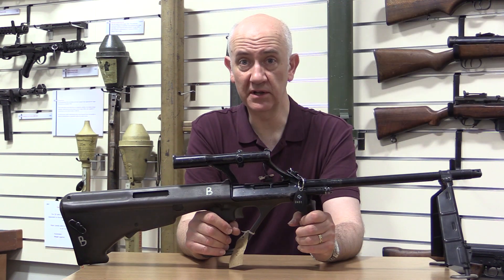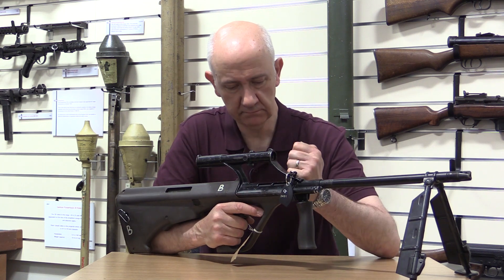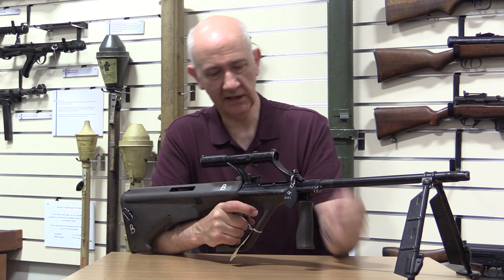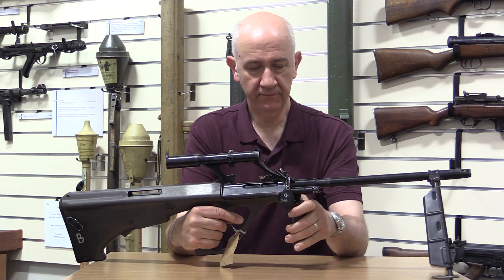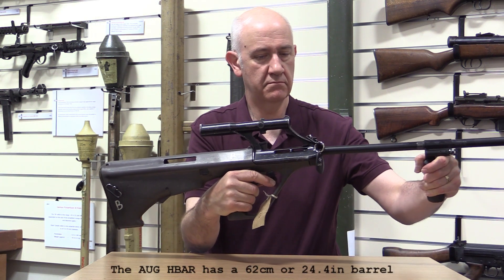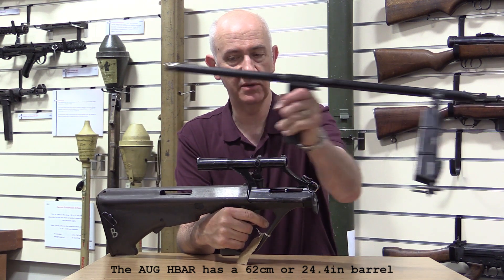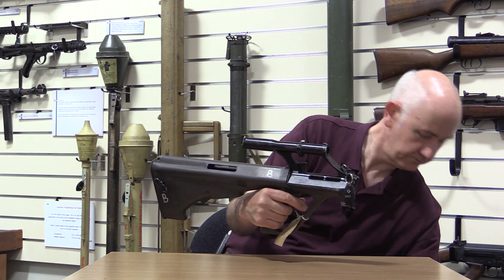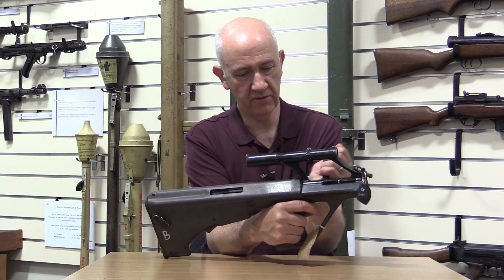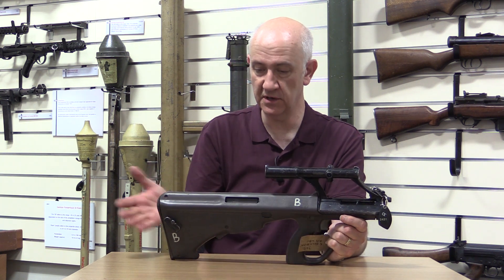Let's see what the differences are. First we have to lock the bolt and lock it to the rear, then mount the barrel. As you can see, it is a rather long assembly. We'll put that down and let the action forward — don't release the action just yet.